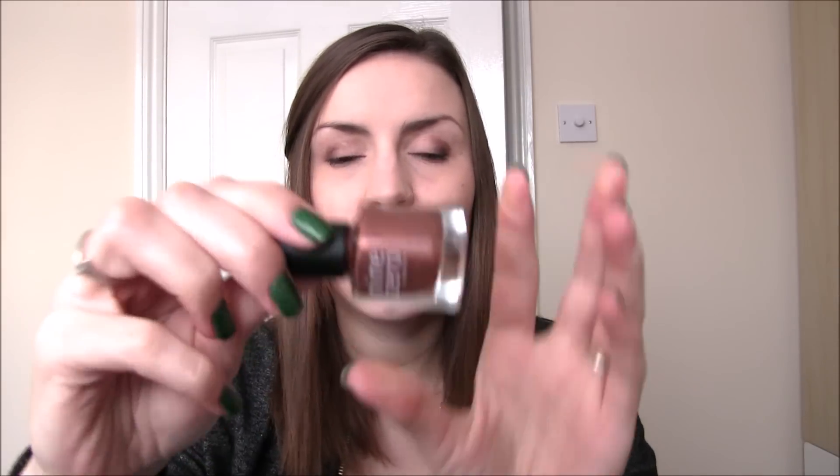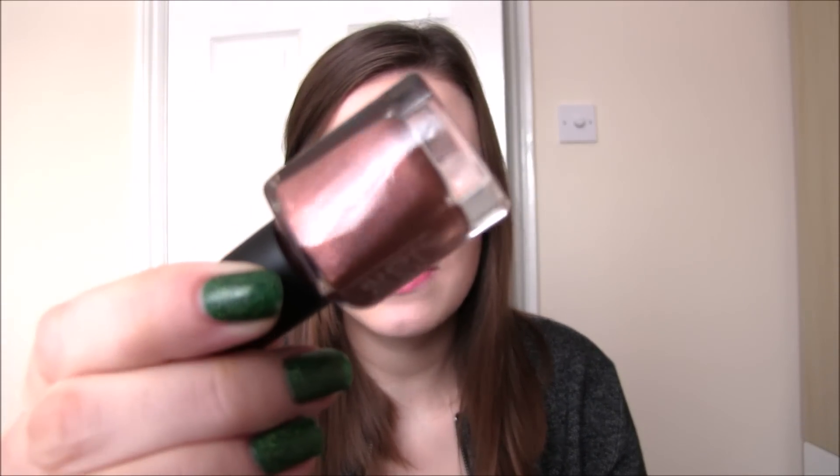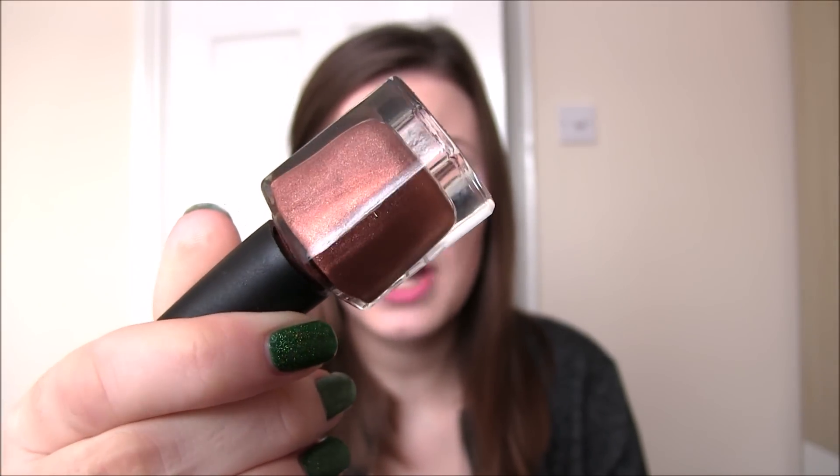So with this trio we'll start with Turkey Coma. This is a bronze holographic, absolutely stunning and completely original — I haven't seen anything else like this on the market. It is completely opaque in two coats. It was super shiny and really one of those neutral colours. I really love wearing neutrals in the wintertime; they're really appropriate for Christmas parties and give a nice little pop without being too in your face. Definitely go for this one if you want something subtle.